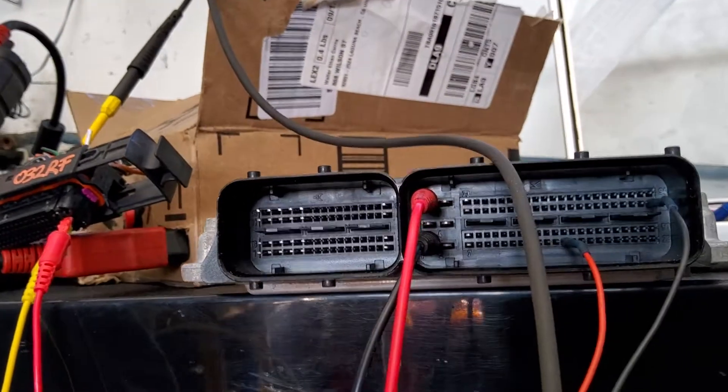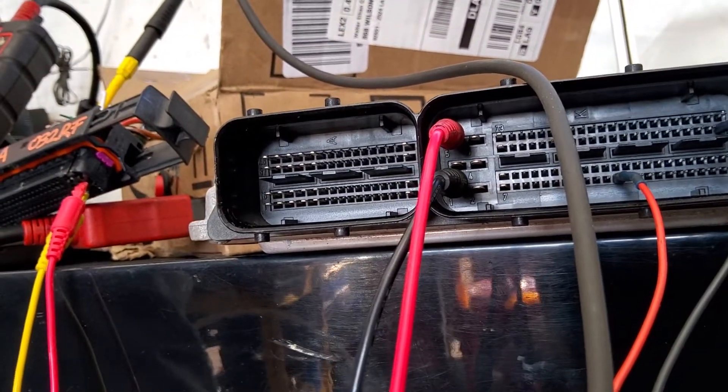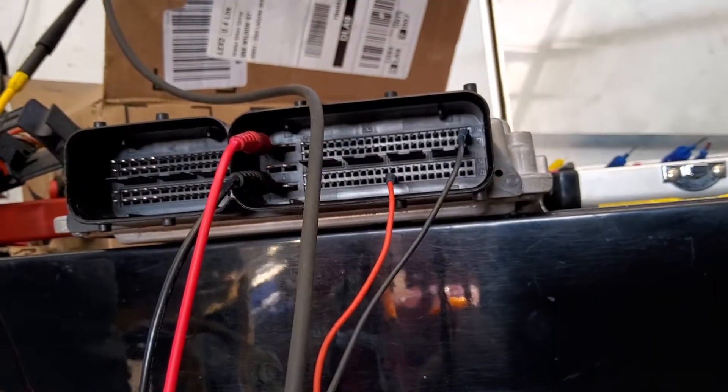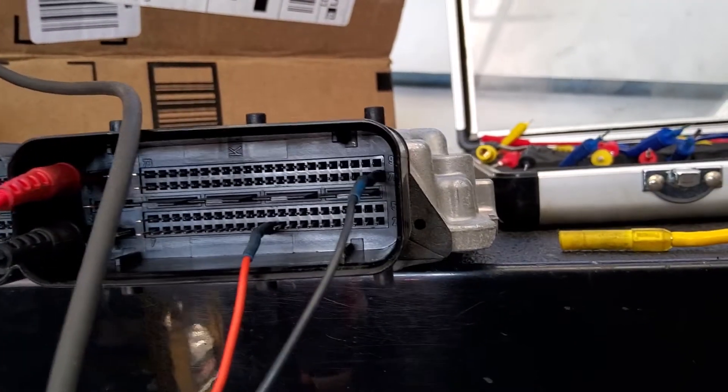We've got pin one ground, pin five power, pin 18 power again. We share the connector — right there — and then the K-line on pin 72.